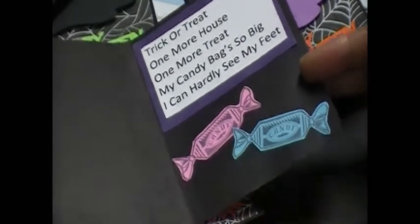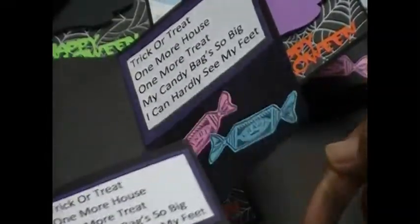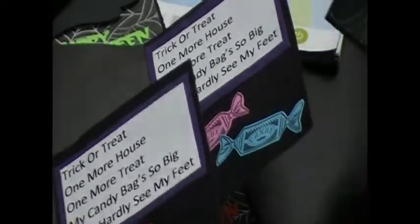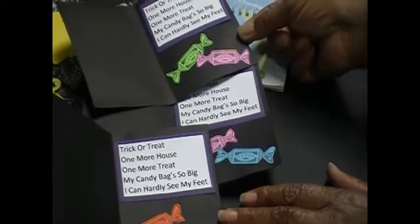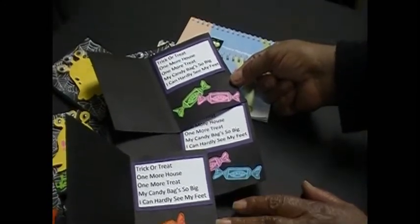I'll show you a few on the inside — they have a little different color candies. Some have yellow, pink, lime green, but they all have the little purple inside — well, the white with the purple.